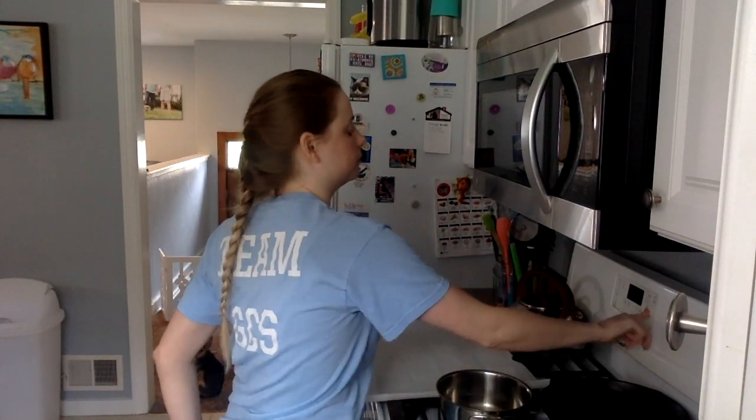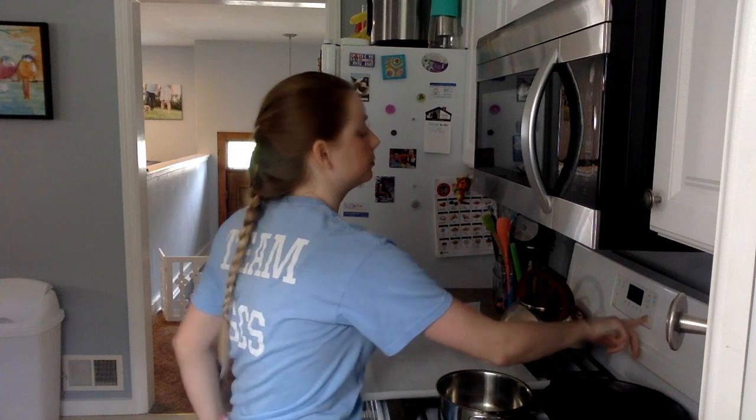You need to set your oven to 425. Then you'll need to mix your pretzel dough together. The recipe only calls for two ingredients, which is one cup and two tablespoons of self-rising flour and one cup of plain Greek yogurt.